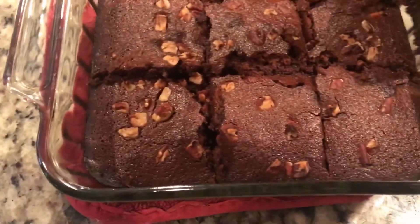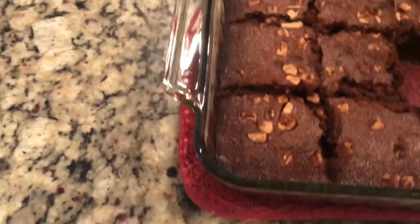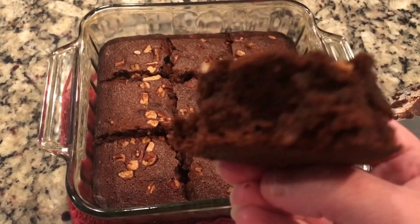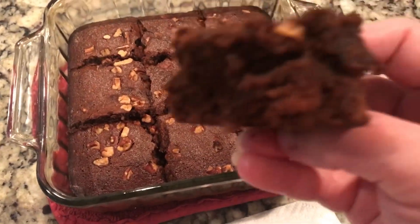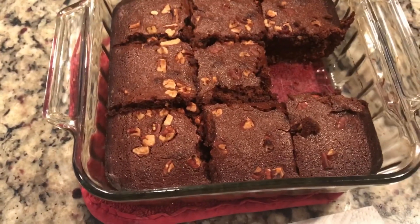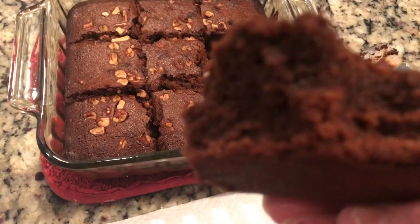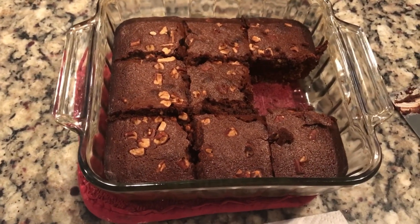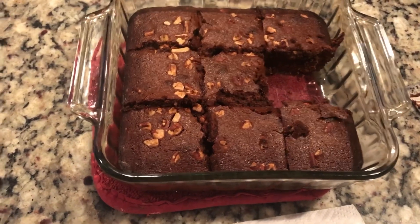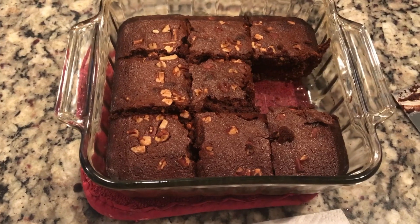Okay, here we go for the taste test. As you can see they are not as fudgy looking as the Duncan Hines were. Now I'm going in for the taste test. They are good — I would not turn them down. But Duncan Hines is the winner. Betty Crocker is not as chewy, fudgy, or thick as the Duncan Hines.